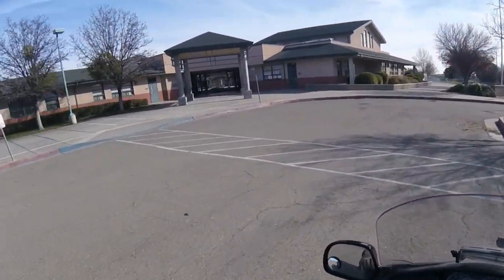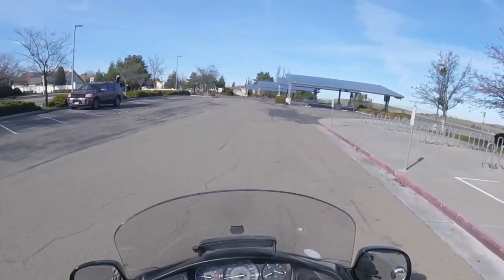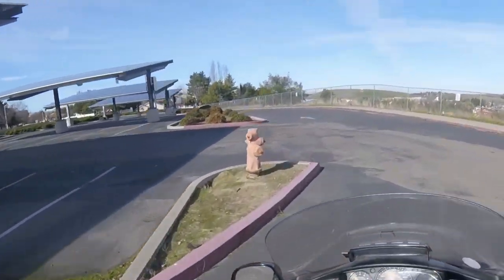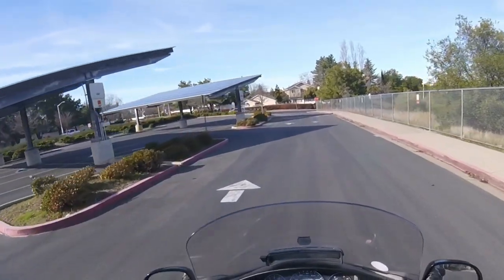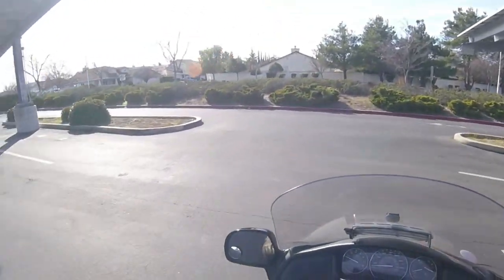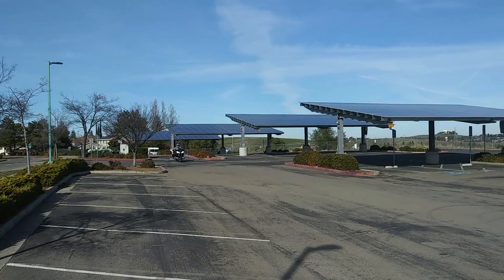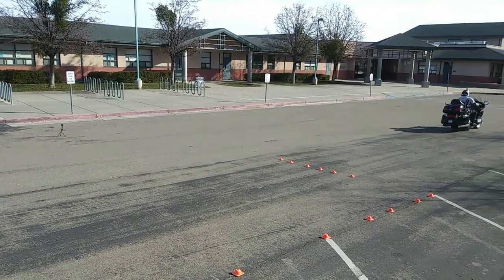Going around for another run. The reason I practice these things so much is because I do not want to have to think about anything when I see a vehicle stopping in front of me, invading my space, cutting left, making a left turn in front of me, or a vehicle running a stop sign coming from my right or left. At 20 miles an hour, come in, brake hard, snap around the vehicle, press back in the direction of travel — and you are set.